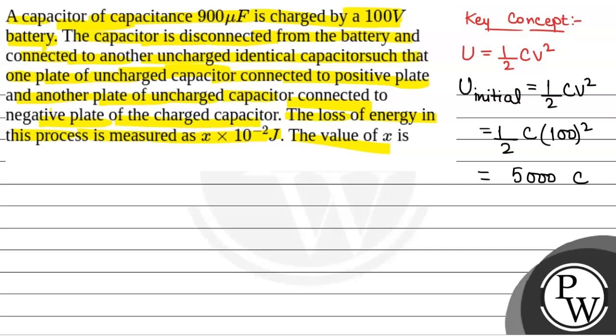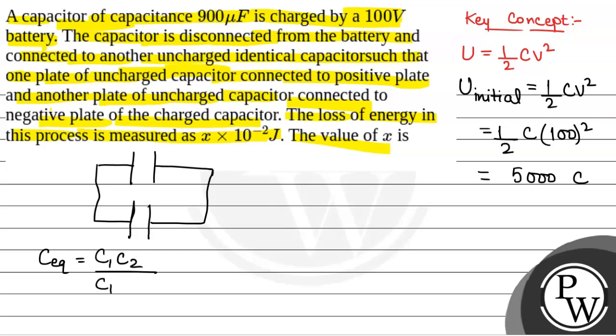Now when two capacitors are connected — this is the charged capacitor and the uncharged capacitor connected with it — the two capacitors are connected in series. So C equivalent will be equal to C1 times C2 divided by C1 plus C2. And V will be equal to V1 minus V2, where V1 is the potential difference across capacitor C1 and V2 is the potential difference across capacitor C2.